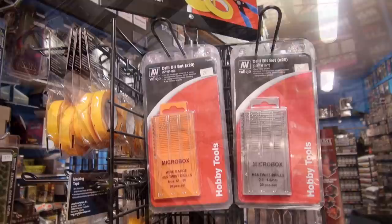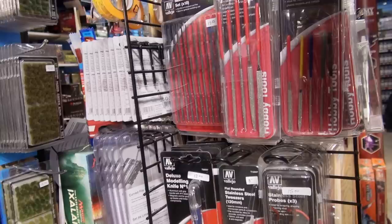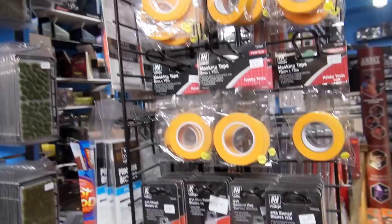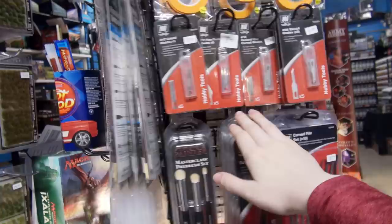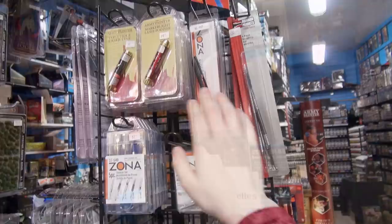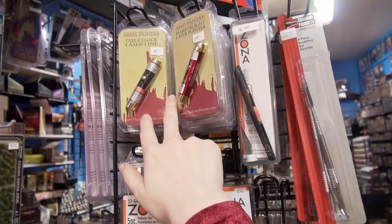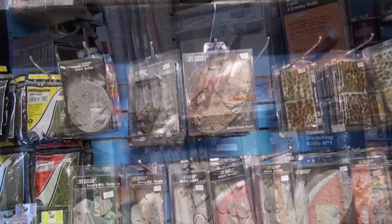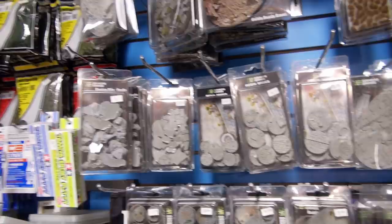I believe I have every single Vallejo tool they've created — some really nice file sets for metal or resin models, particularly curved file sets for resin models. I have painting tape of various thicknesses, the Army Painter Master Class dry brush, pipettes, various paint brushes, modeling and sculpting tools, and the Leon Hardy brush set, which is a very nice set of paint brushes. I also have Army Painter lasers — great for line of sight — and various resin bases, either pre-painted and tufted or completely bare.